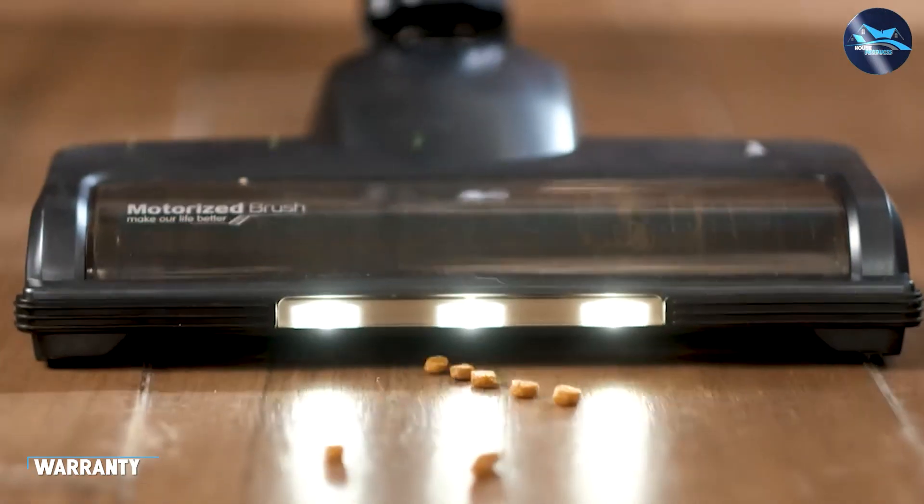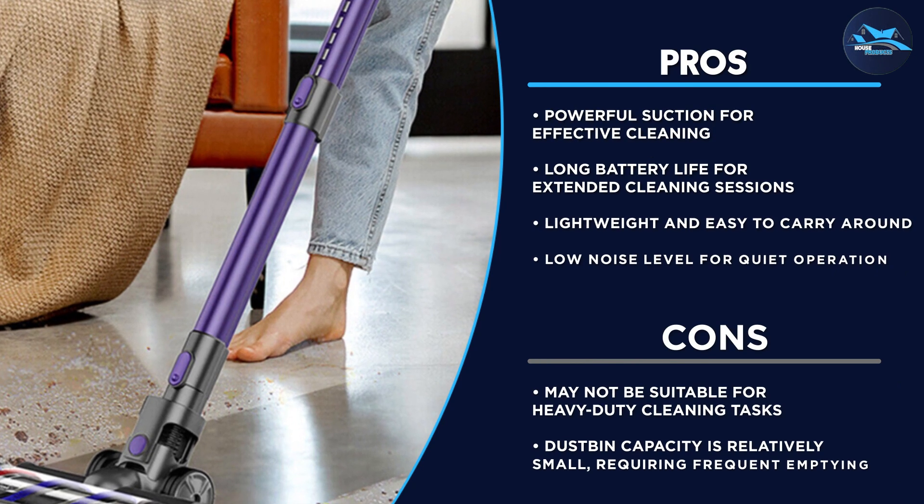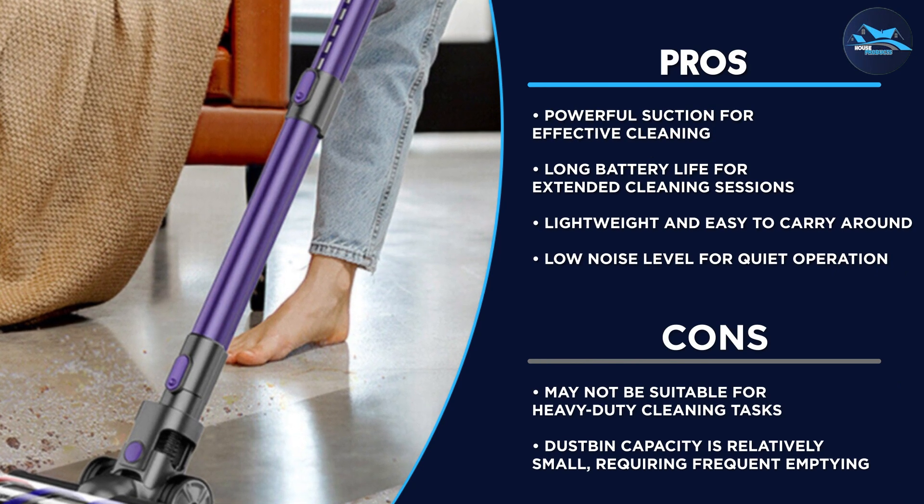The FiKey Cordless Vacuum Cleaner comes with a one-year warranty, giving buyers peace of mind. If any defects are found in the vacuum cleaner within the warranty period, the manufacturer will repair or replace the unit.